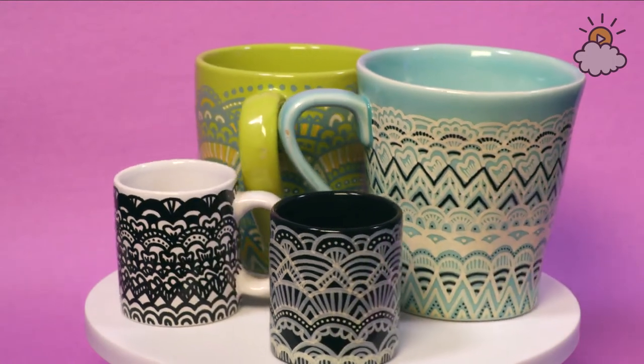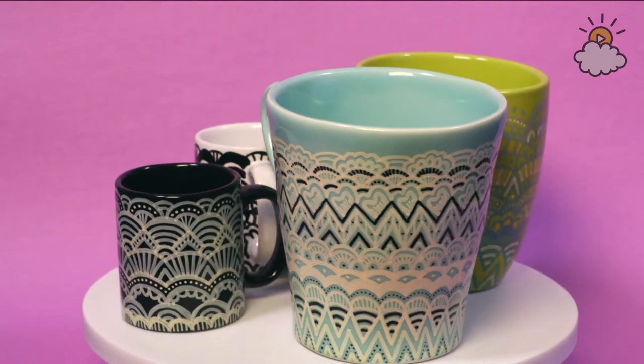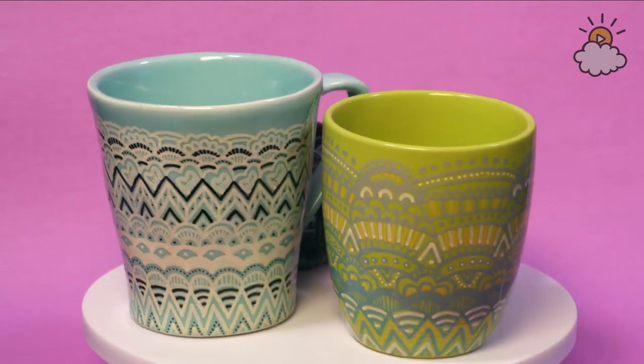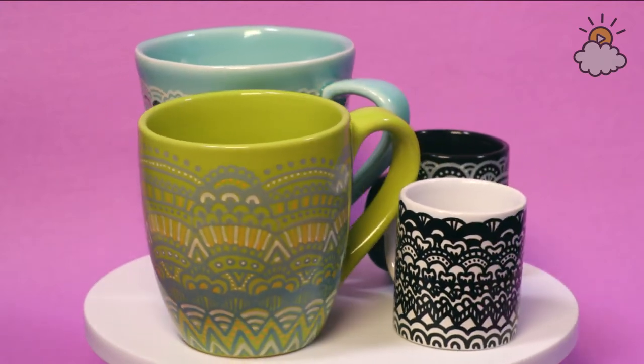With me right now is Shannon behind the camera. She'll be reading your comments as we go through this, so you can ask questions, you can let me know what you think, and I'll be sure to answer any questions you have.